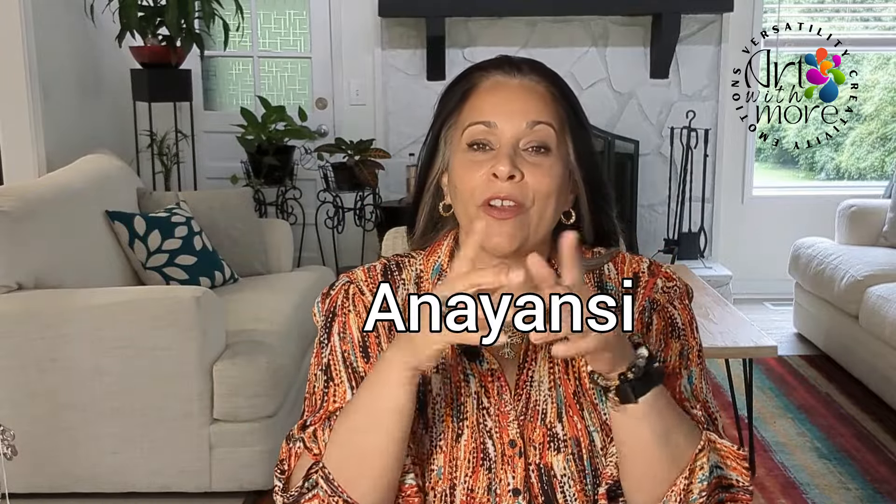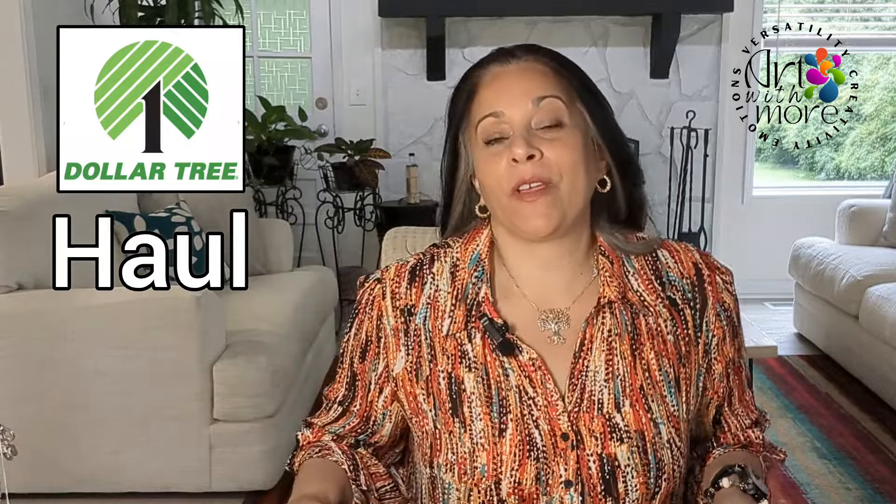Thank you so much for staying. I'm Anna Jansi and today in Art With More we are going to share a Dollar Tree haul, which is one of my favorite stores, and I'm going to share with you some crafting that you can do with the items that you can find in Dollar Tree. Okay, so let's get started.